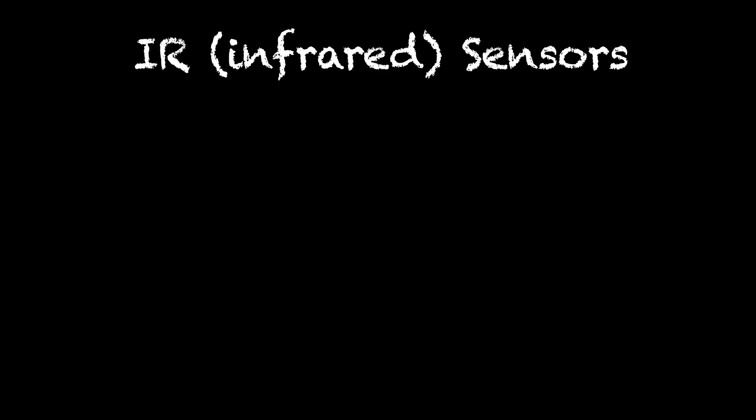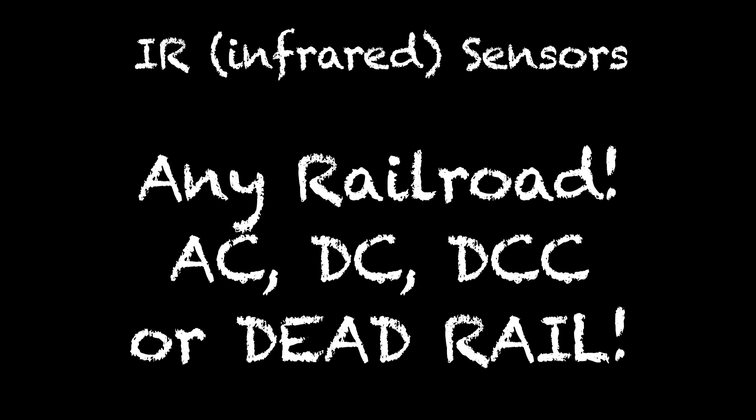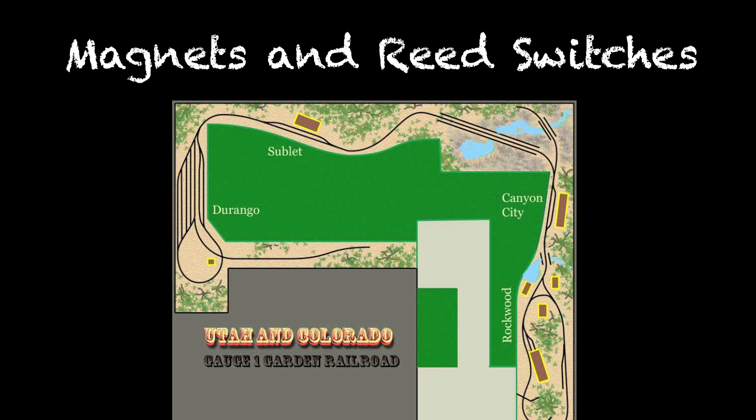We're back working with sensors this week, talking about infrared sensors — IR sensors. Because these are in no way connected to the track current or anything like that, they will work on any type of railroad, very much like last week's sensor, the magnetic sensor using reed switches.